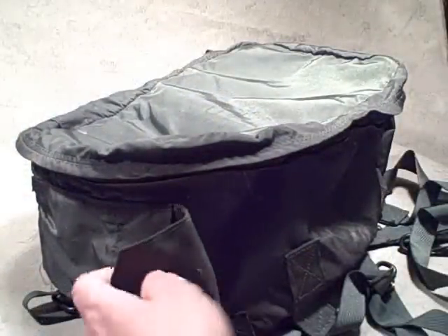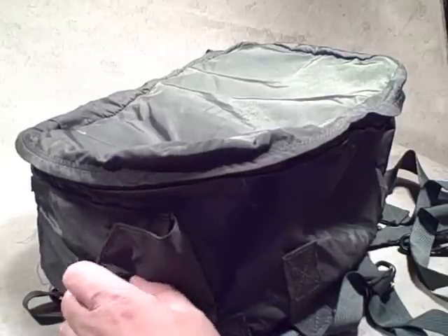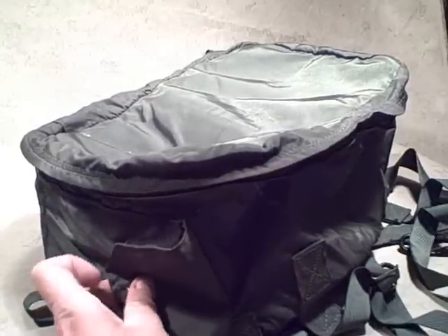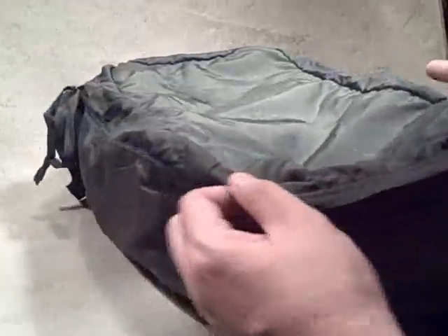Taking a look at yet another bag I got from a surplus store recently. This is another medical bag, though I have no idea really what this one is. I'm sure it had some sort of special purpose judging from the way the straps and pockets are positioned, but it's really going to work out well as a camera bag for me.